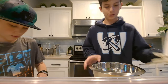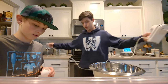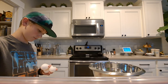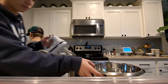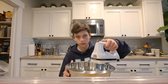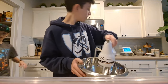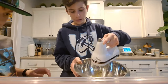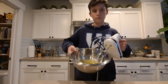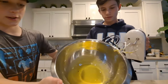Now use your stand mixer or electric mixer — just any of those will work. Beat the yolks until they lighten in color. Once they've lightened, they should look like this — we're gonna show you a before and after on the screen.